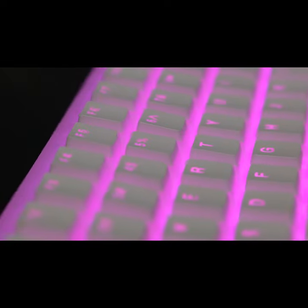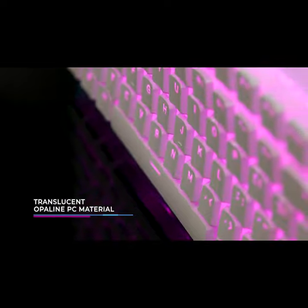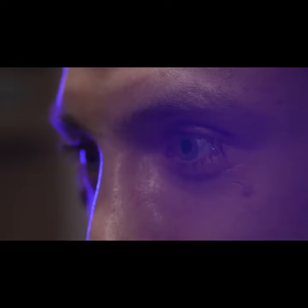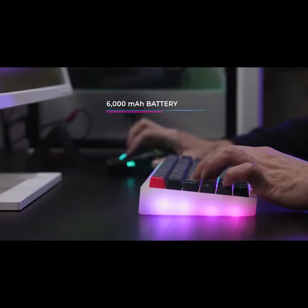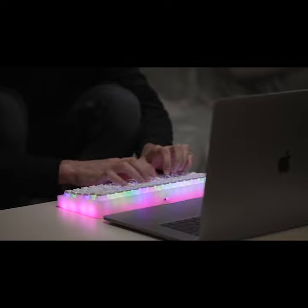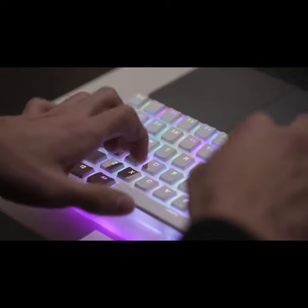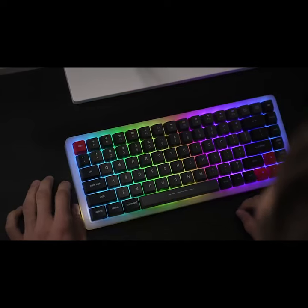MarsBack uses a CNC handcrafted body with a translucent Opaline PC material, turning the keyboard into a kind of atmospheric light. Besides the 84 LED lights on the switch, we specially designed 21 extra ground lights on the base, fully customizable so you can match whatever style works best for you.